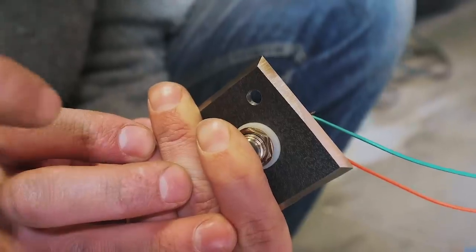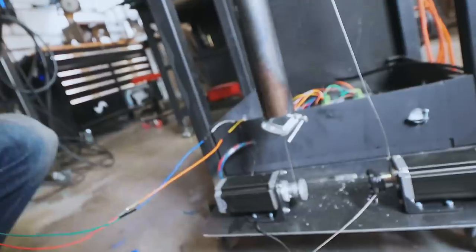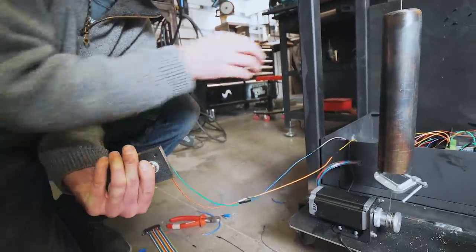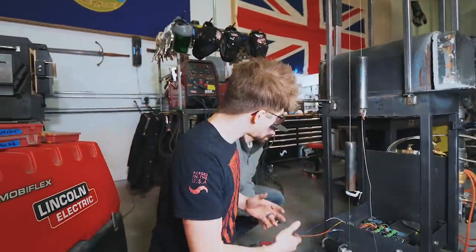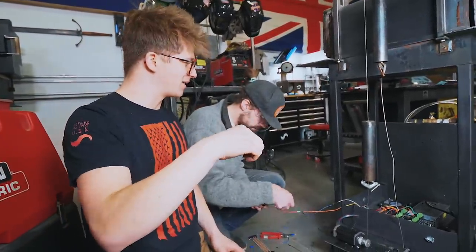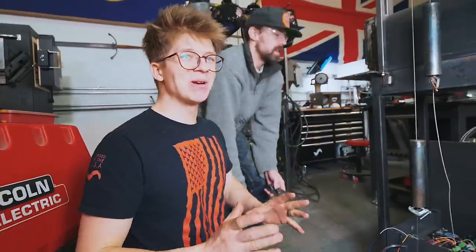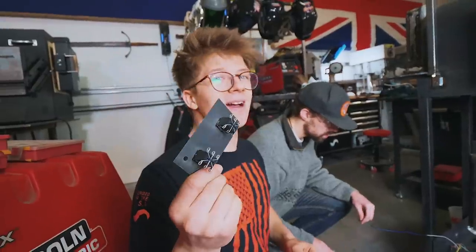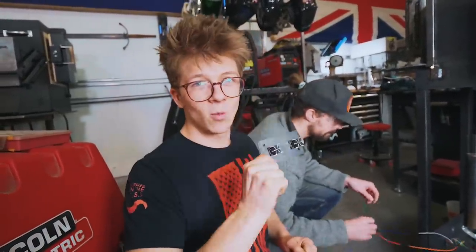After about an hour of fussing around, we finally have it — but it's slightly backwards. When we release, the motor works and turns; when we press it, it doesn't work. But that's super simple — all we have to do is adjust some code. I also had a piece of cable in the wrong pinhole, so that was part of the problem too. We got it wired, we got it working. Next step: now that we know we can wire these buttons to do what we want, provided we adjust the code, we need to get all this stuff wired.